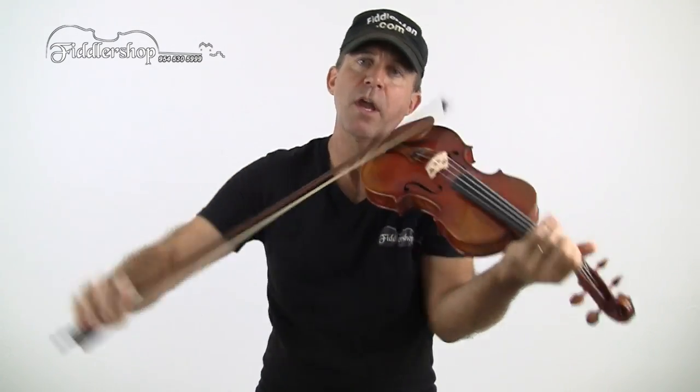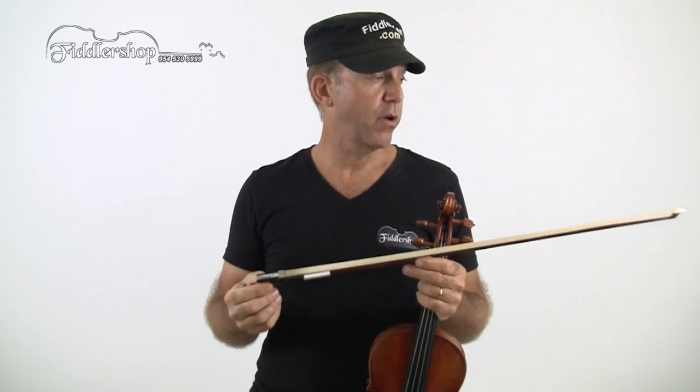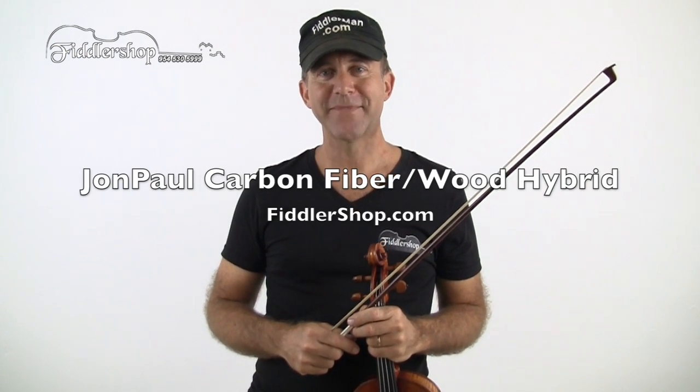It also has a very deep camber for a nice spiccato, a nice quick action from the bow. Beautiful sound, well balanced from the tip to the frog. I really like this bow and highly recommend it. You can get yours at Fiddlershop.com. Thanks for watching.